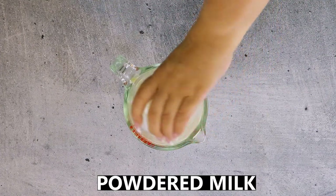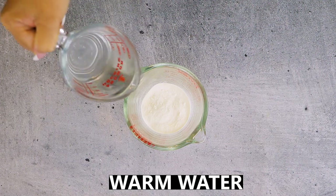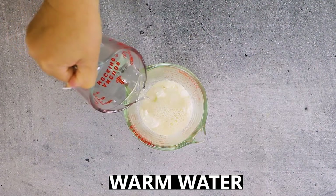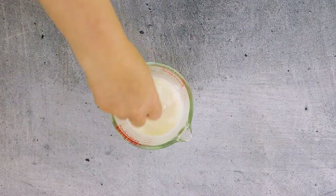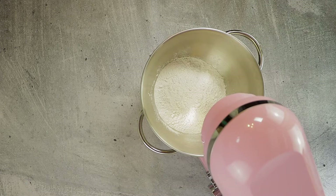Now for the bread. Start by combining some powdered milk with warm water — you want this mixture to be between 105 and 115 degrees Fahrenheit when you add it to the dry ingredients. Mix together to get rid of any lumps. In the bowl of a stand mixer, start with some bread flour — all-purpose flour will work if you don't have bread flour handy.